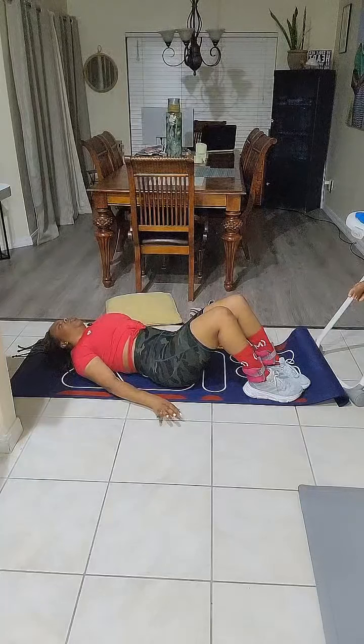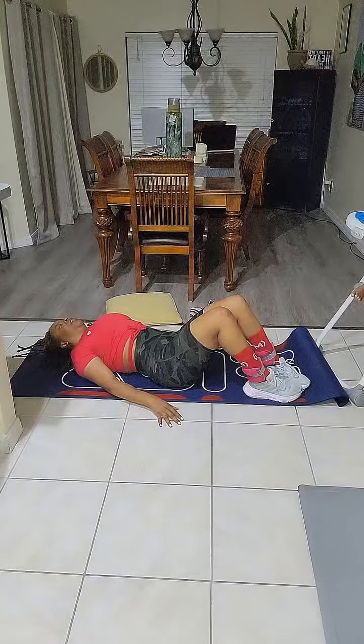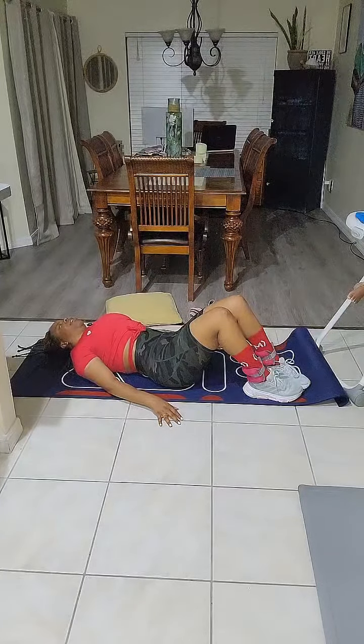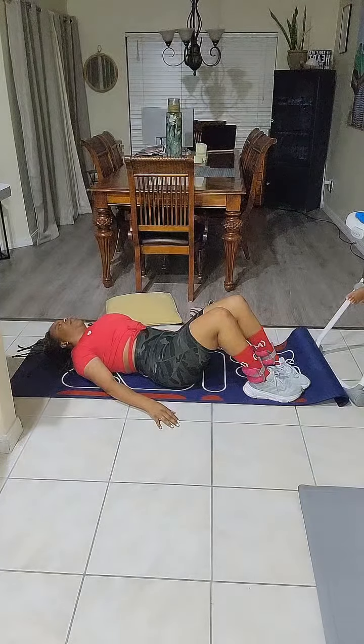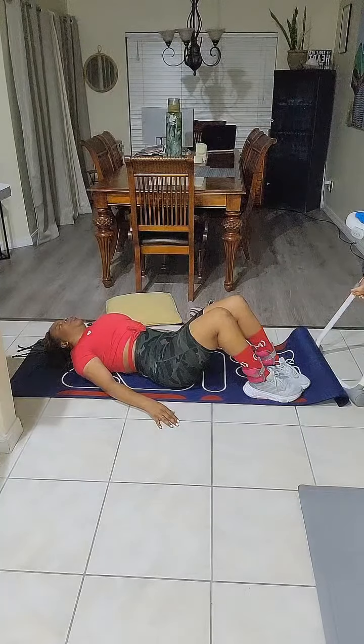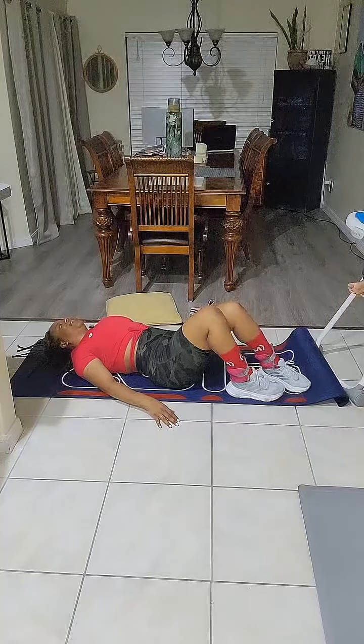Hold this position — not your breath, so keep breathing — for 15 seconds. Release. Didn't that feel good?